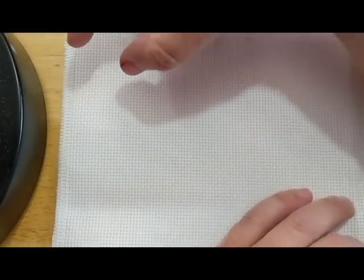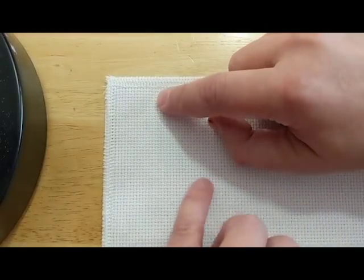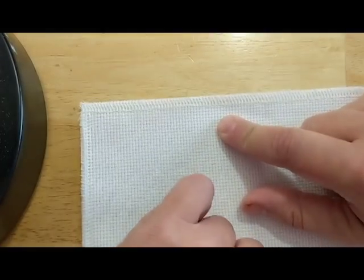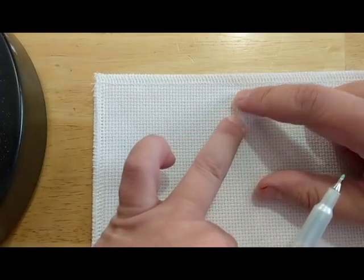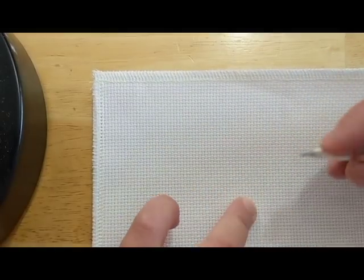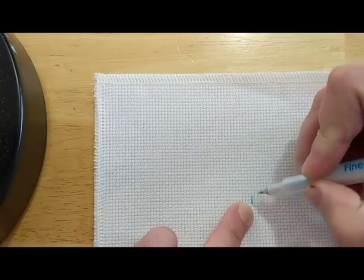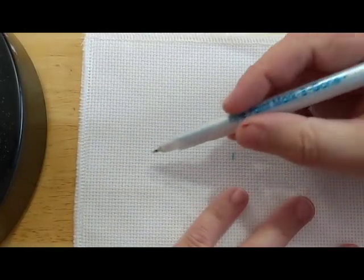Using my so-called ruler here, roughly an inch across and then roughly an inch down. I might even cheat and go back up a little bit. I'm going to start about right here. Got my marking pen — I know that's probably too far over, but it's okay.